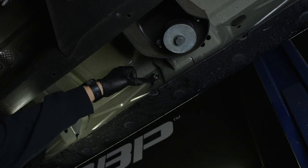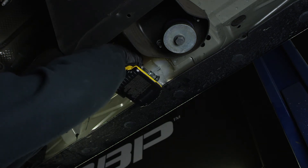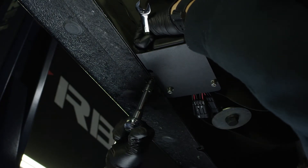Insert the rivet nut into the hole. Hold the tool with one hand and drive the bolt clockwise until it bottoms out. Install the controller bracket using two M8 flange bolts and one M8 hex nut for the bottom bolt.